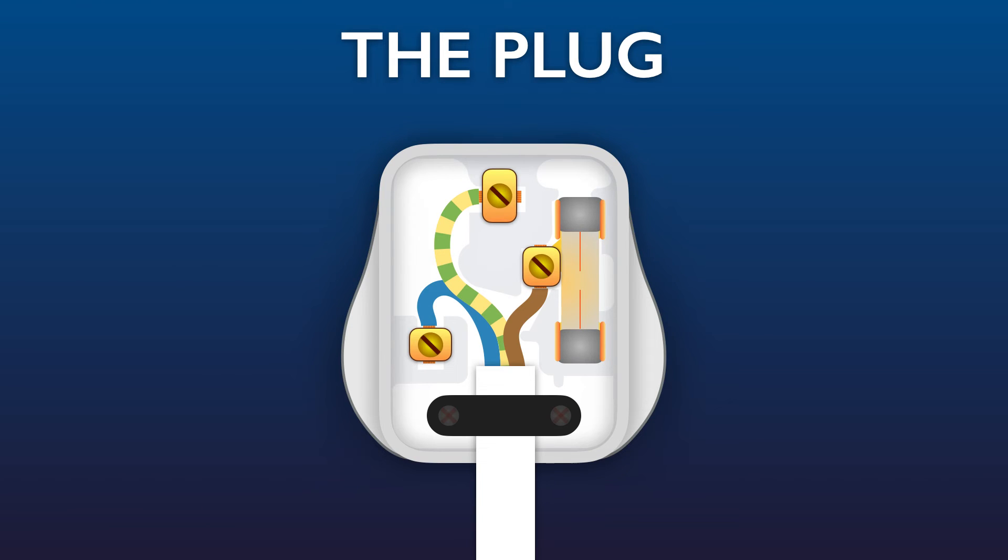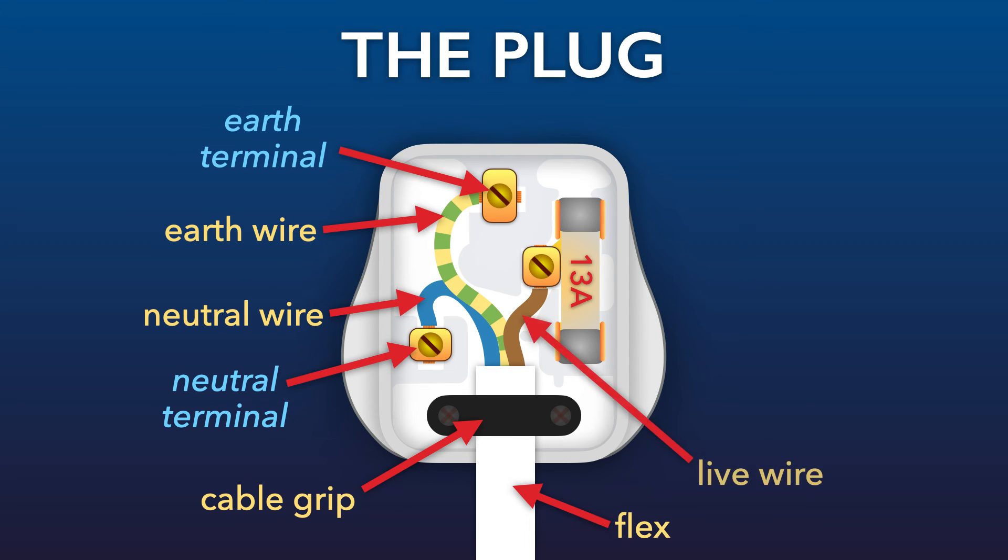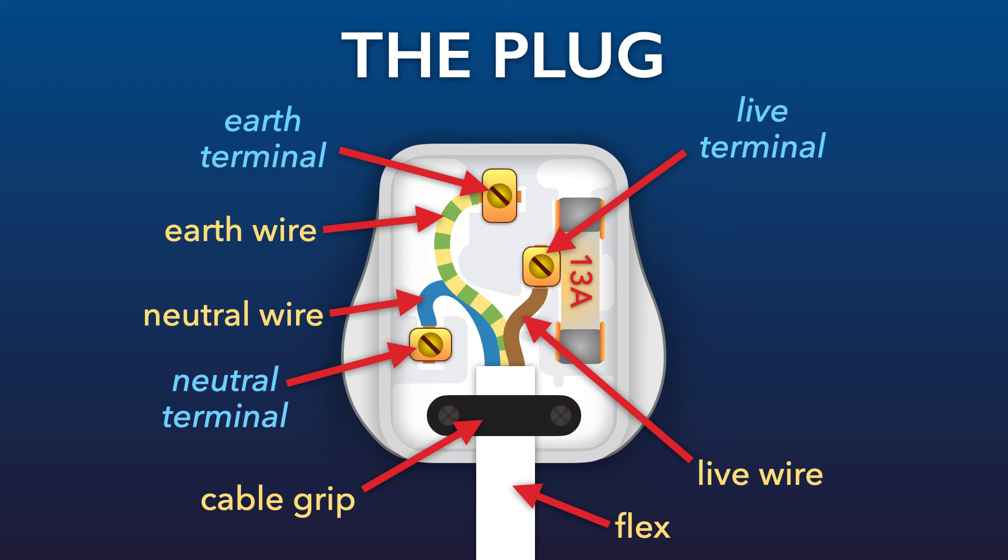At this point you need to get the device fixed before you replace the fuse with a new one. Let's go over what we've learned. Inside an electrical plug we've got the flex held in place by the cable grip, the blue neutral wire connected to the neutral terminal, the yellow and green earth wire connected to the earth terminal, and the brown live wire connected to the live terminal — connected to the live pin by the fuse, which is a safety device.